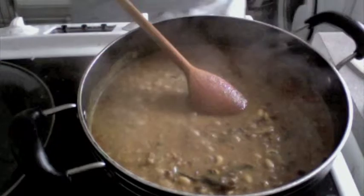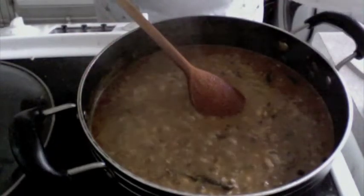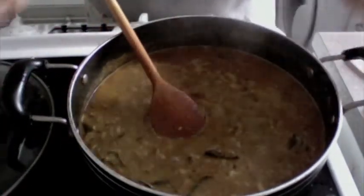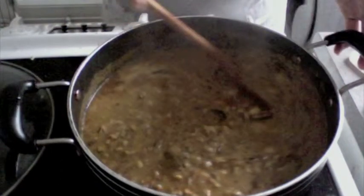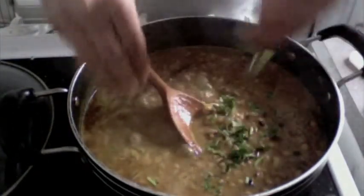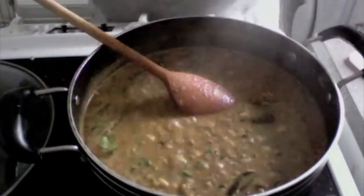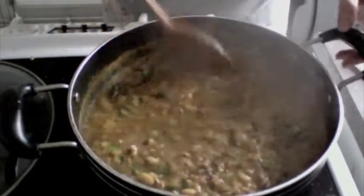Now we are going to add the remaining amount of salt — about half a teaspoon — to this. Now this usal is actually ready. For people who do not like it this thin, you can just let the water boil with the dish open; do not place the lid on it. For people who want to taste the traditional usal, just get this out in a nice bowl, sprinkle some coriander, sprinkle some raw onions, and if you have sev or farsan you could sprinkle those, or just enjoy this with pav.